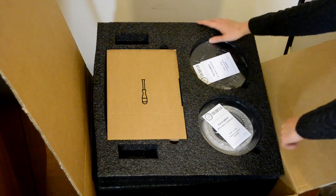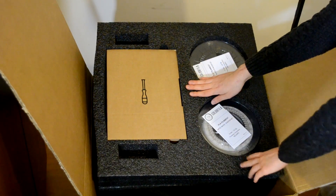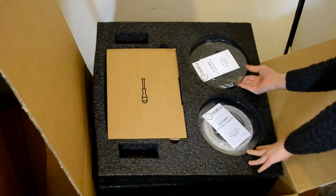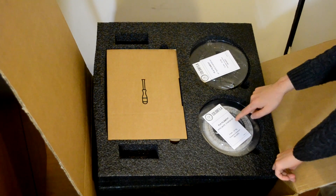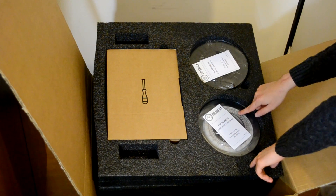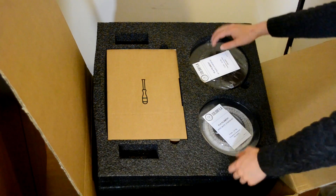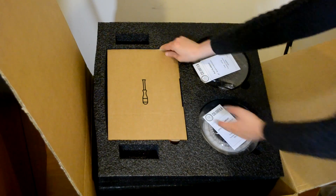This is the protective foam we can find on top of the box. We have different stuff already here — as you can see, there are two spools of filaments, one black and one white, of half a kilogram each. This printer works with 3mm or 2.85mm filament.